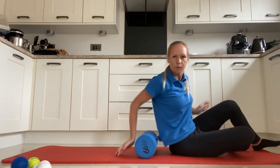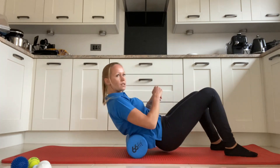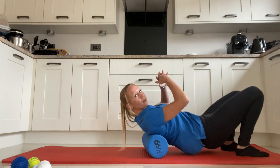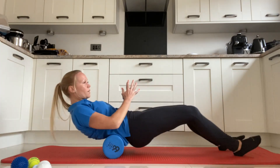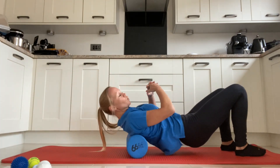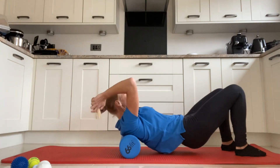You can even use the foam roller for the lower back. Rest your back on the roller, bridge by squeezing your bottom muscles and lifting your hips up off the mat, then roll up and down the roller.